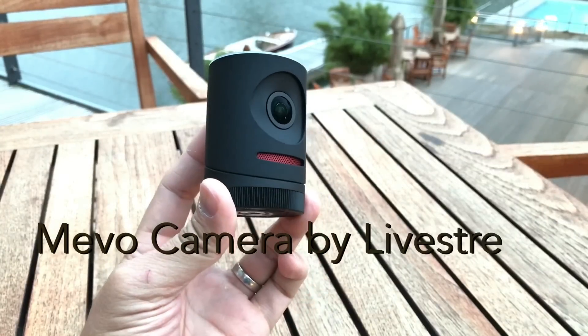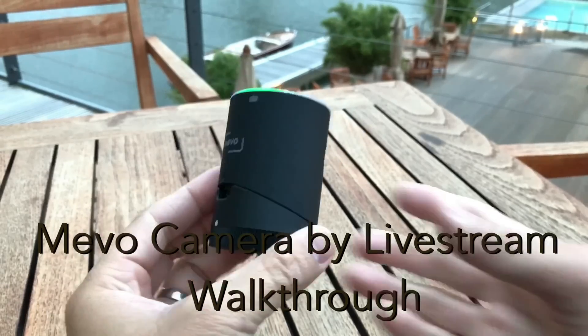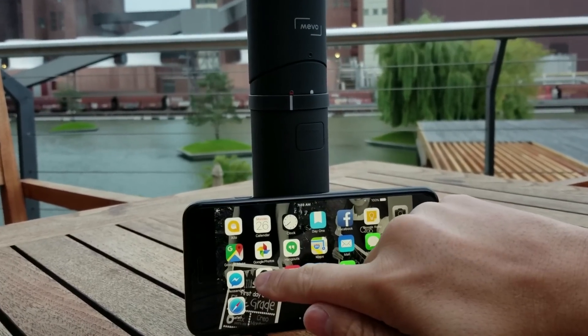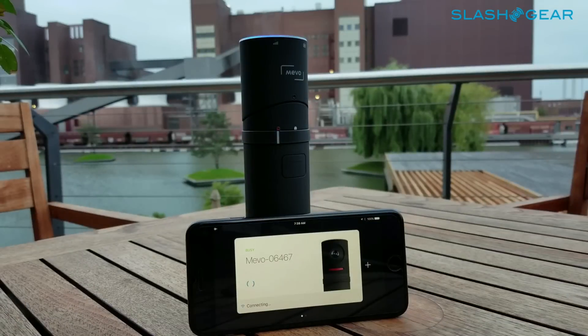Hi everyone, this is Vincent Nguyen. This here is the new Mevo camera by Livestream, so let's check it out. Let's get started with the walkthrough by launching the Mevo app and then getting connected through the onboard Wi-Fi.